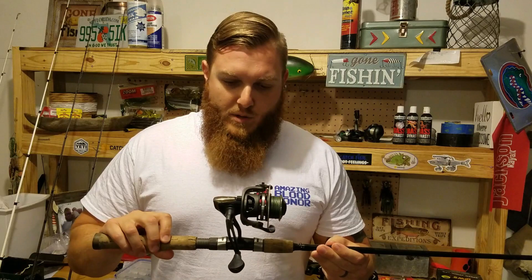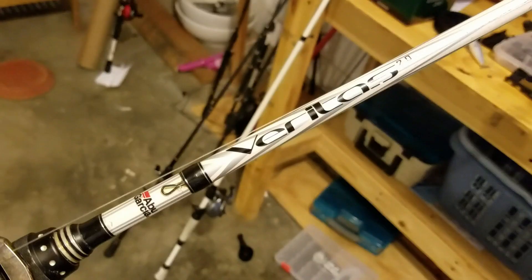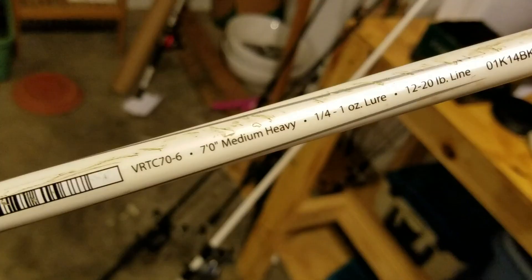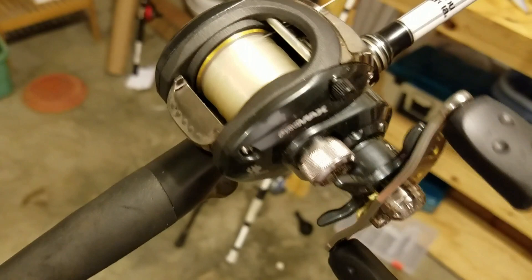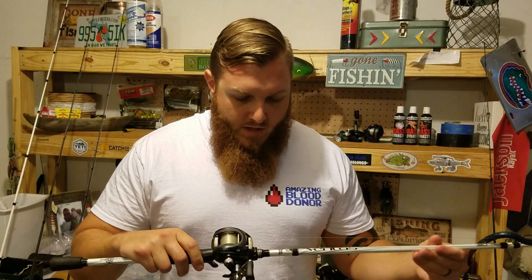Next up I've got a 7 foot Abu Garcia medium heavy power rod with a fast tip, paired with an Abu Garcia Pro Max baitcasting reel. This is a newer one to my arsenal — my first Pro Max — and I really like it. I typically keep 10 to 20 pound fluorocarbon on here. I use this for a lot of soft plastics, big worms, and moving baits like crankbaits, lipless crankbaits, spinnerbaits, and chatterbaits. This is slowly becoming a more used setup for sure.